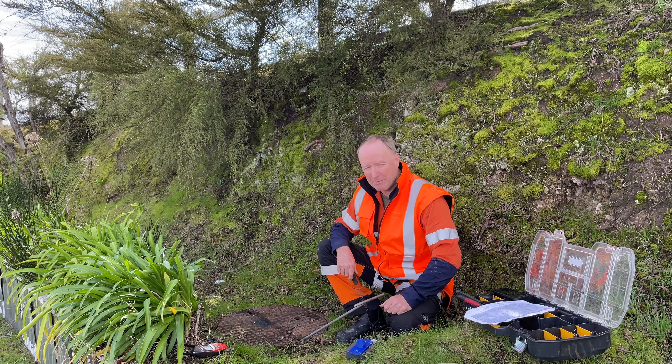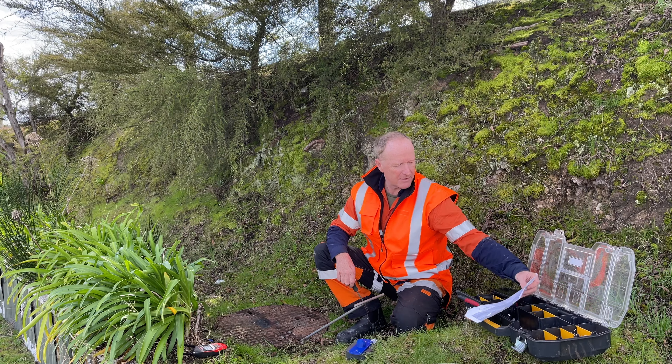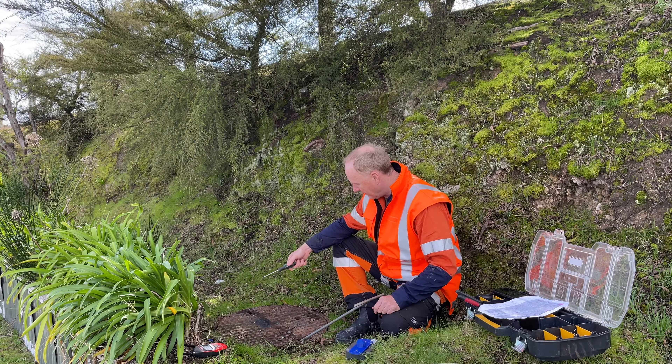Hi guys, we've just arrived at a typical installation for one of our heat units. The first thing I'll do is check my list of installation locations — this one is the correct location. I'll double check with my gas meter that I'm not in any danger here.